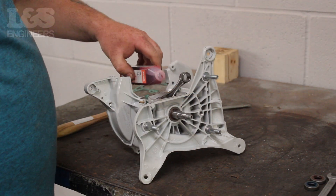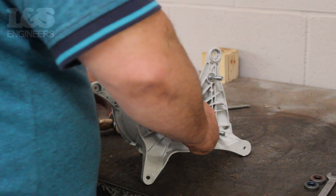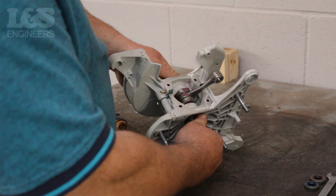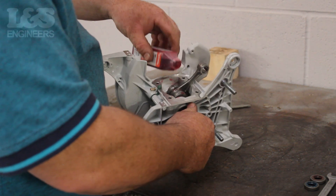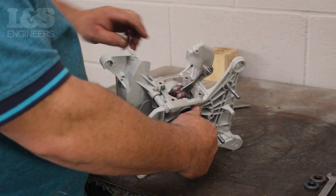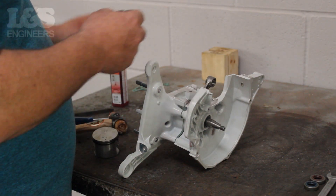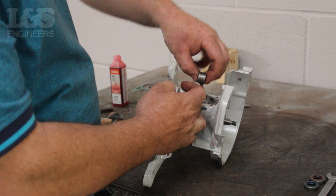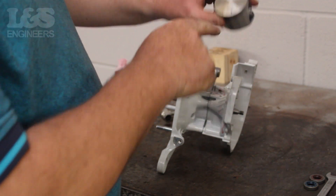Before fitting the piston, it's good practice to lubricate the crank with some oil — this can help the machine run smoother. Then place the needle bearing through the crankshaft; again lubricate it with some oil. When placing the piston back in position, you need to make sure the arrow is pointing towards where the exhaust will be fitted.